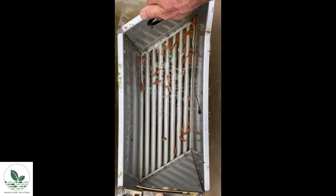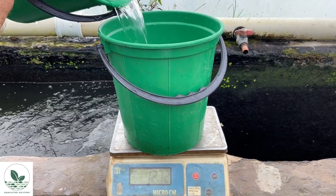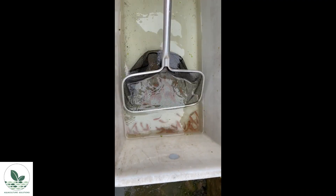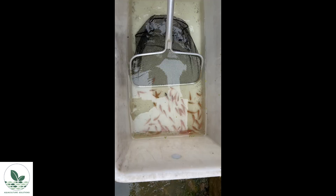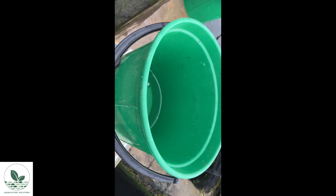As soon as you have finished size sorting, count the fish in each batch. Start with group two, which is typically the larger fish — these are more valuable because they're faster growing. Place a bucket on the scale, add a small amount of water (about 500 ml depending on fish size), and zero the scale. Then randomly select about 30 to 50 fish from group two, shake off the water, and count the fish individually across from the net into the bucket. Once you have around 30 to 50 fish, get a mass, record the mass, and record the number of fish for group two.